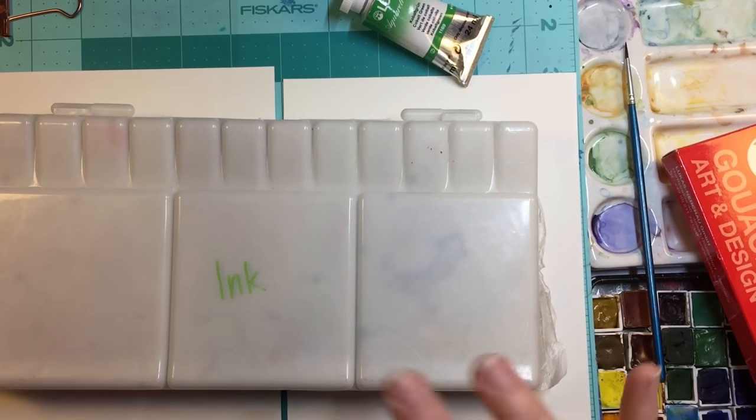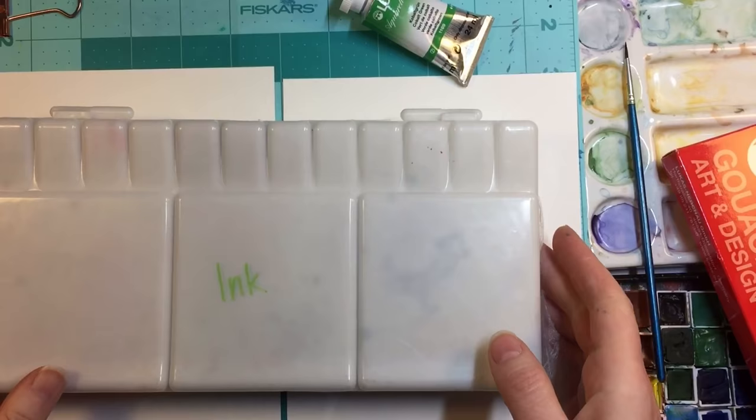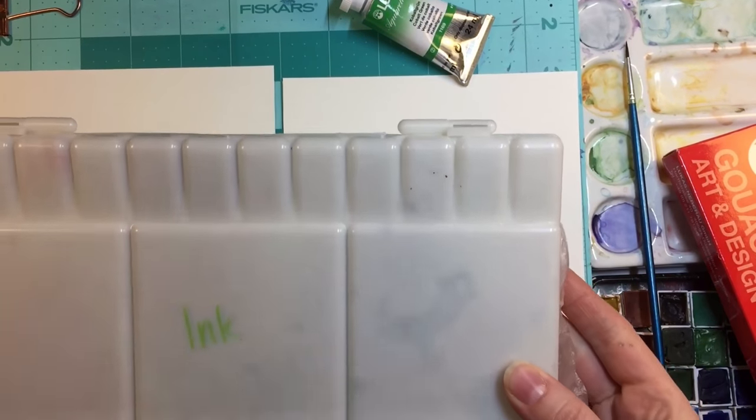Welcome back to Malamacart. This is Mickey and today I am checking out some things that I wanted to test out.